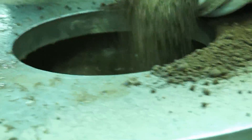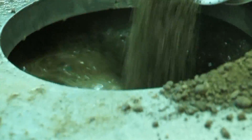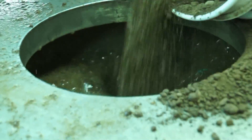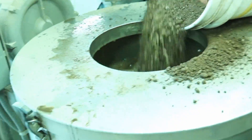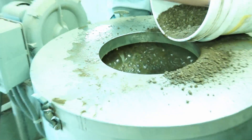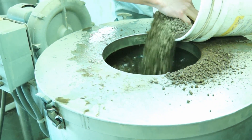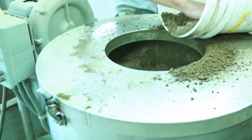A key characteristic of extracted compost tea is that the microbes extracted from the compost remain in a dormant state, consuming very little oxygen from the surrounding water. This slow consumption of oxygen by the dormant microbes gives the extracted compost tea an extended shelf life.